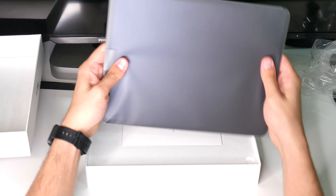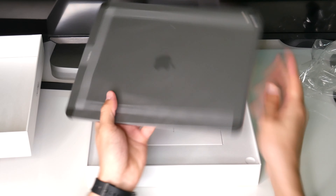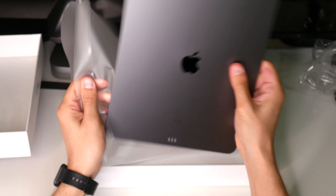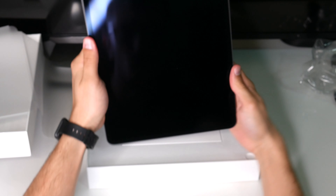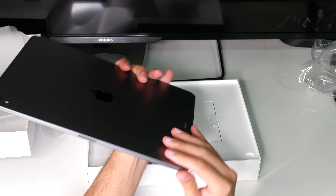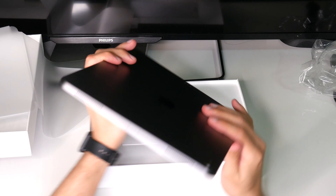I've got the 256 GB 12.9 inch Wi-Fi version of the iPad Pro, along with the Apple Pencil and the Magic Keyboard. I don't like the folio case that comes with the iPad, so I decided to get the Magic Keyboard instead.